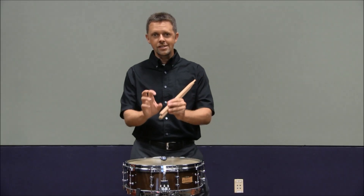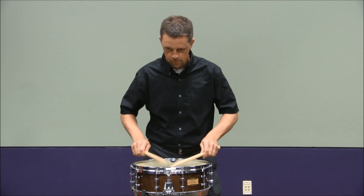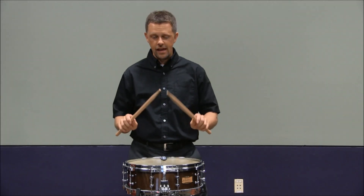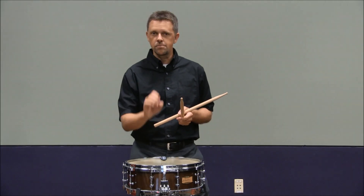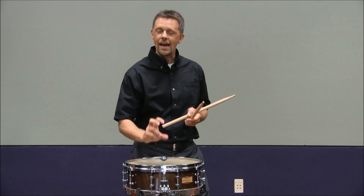One of the challenges about this piece, especially the first part — measures 1 through 12 — is playing soft and playing very delicate passages. I recommend playing warm-ups at a very soft dynamic. That will train your hands to have finesse, control, and a touch to produce a great quality of sound at a softer dynamic.